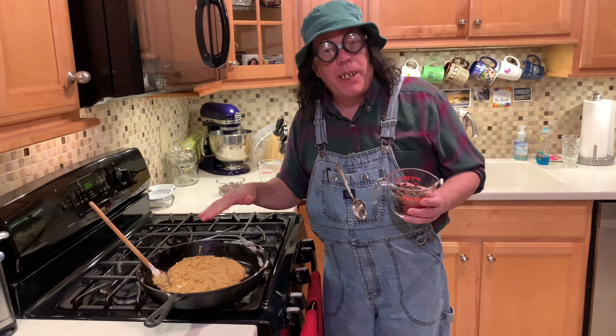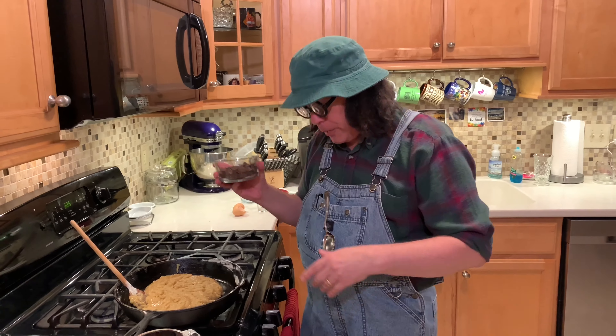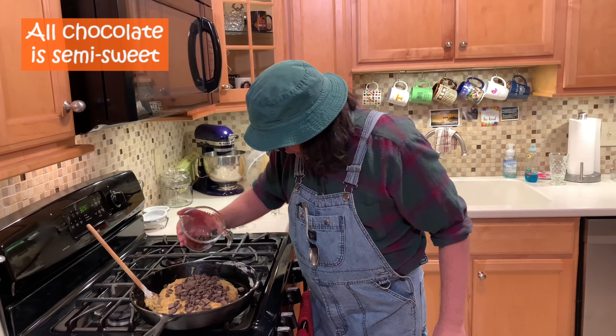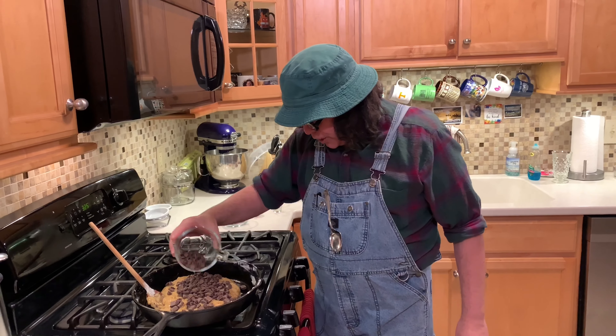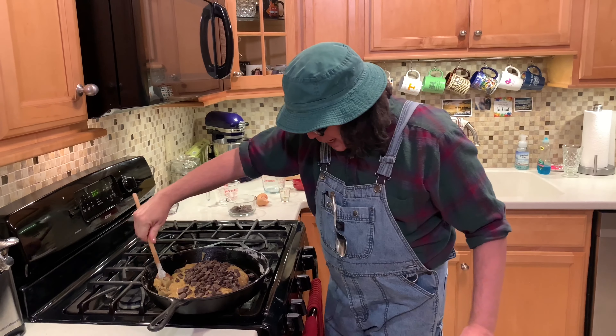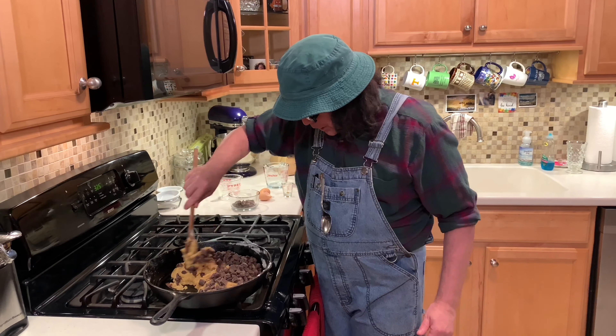Now we've got that all mixed up pretty good. We've got three quarters of a cup of regular chocolate chips and three quarters of a cup of chocolate chip chunks — remember the recipe is down there for you. We're going to put some in and save just a few for the top, then put some more in and save a few more for the top. We're just going to mix all this up a little bit.